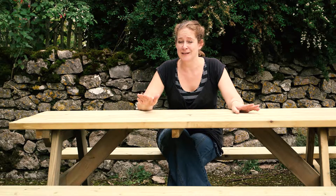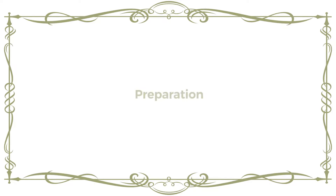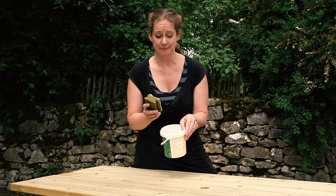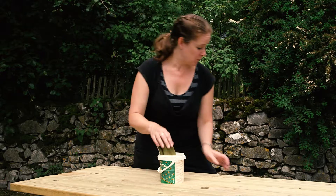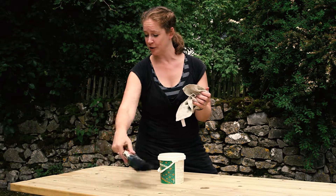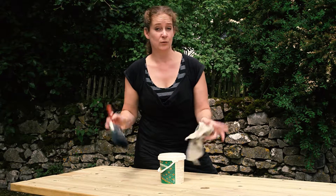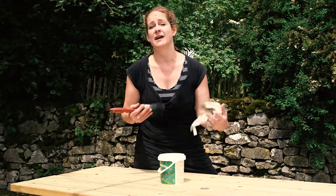First thing is always preparation. Whether it's new or old timber, preparation is exactly the same. First step: make sure it's clean — you can just use soapy water, but this is pretty clean already so I'm going to wipe it down with a cloth and a brush. You also need to remove any old coatings if it's old timber. If it's new timber, the only thing to consider is to make sure that the tanalised treatment or the pressure treatment has actually weathered enough.